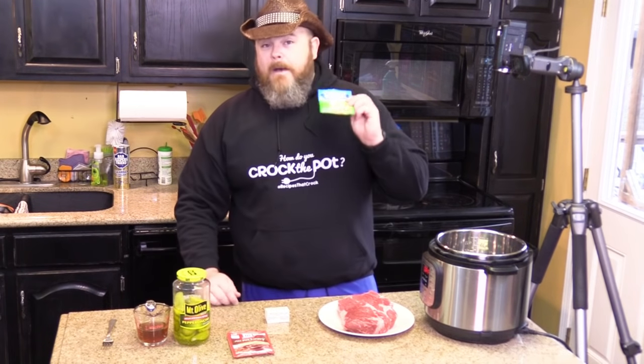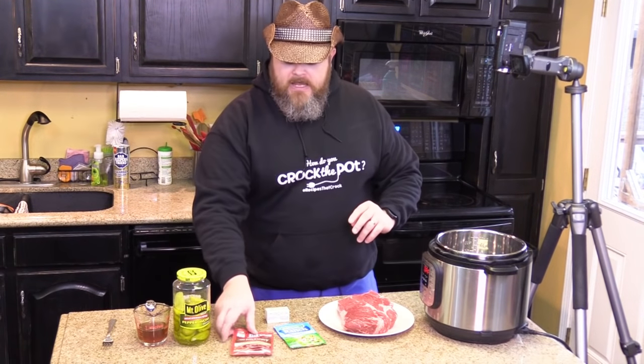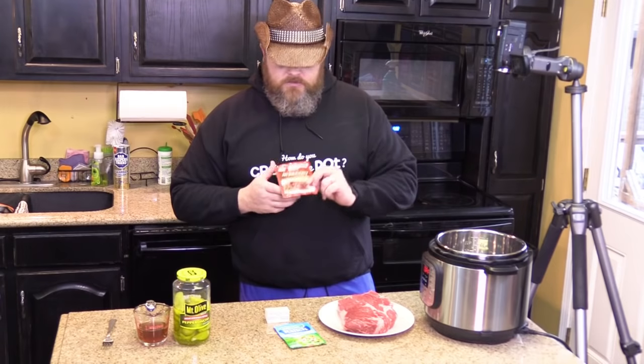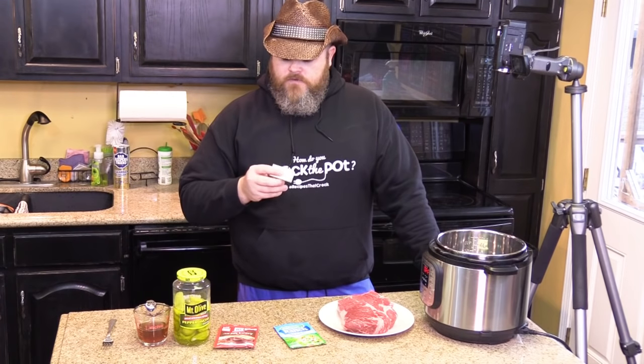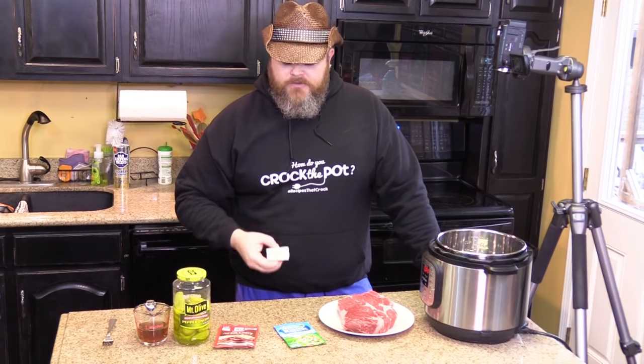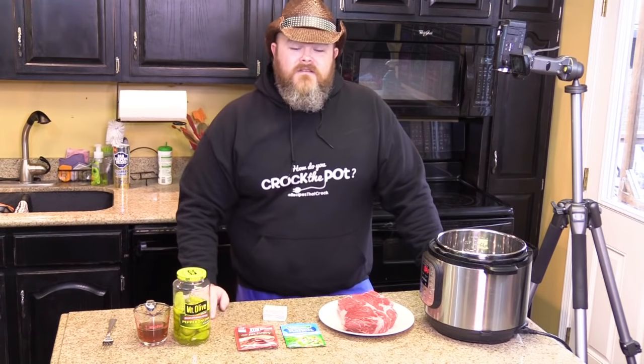You also want a packet of ranch dressing, a packet of au jus gravy mix or brown gravy, either way, and a half a stick of butter. We're using olive oil and sea salt butter, but any half a stick of butter will do. That's the same recipe you'll find on Recipes of the Crock for the slow cooker version of this recipe.